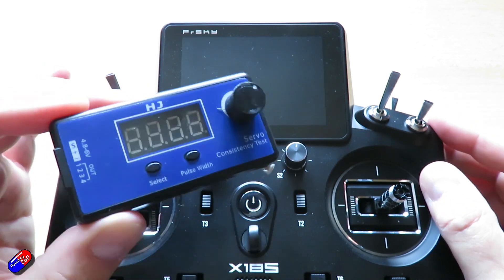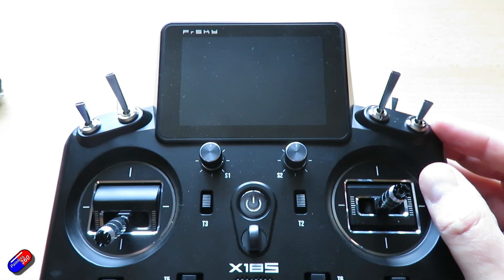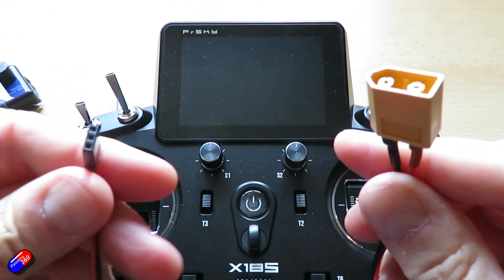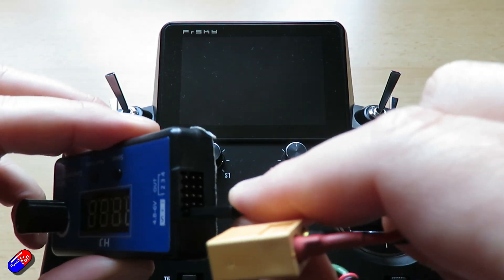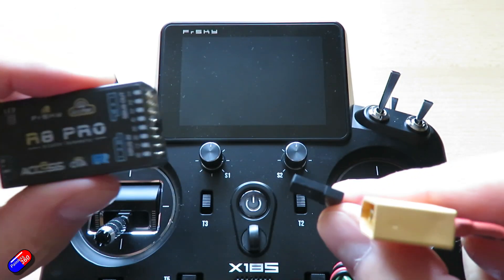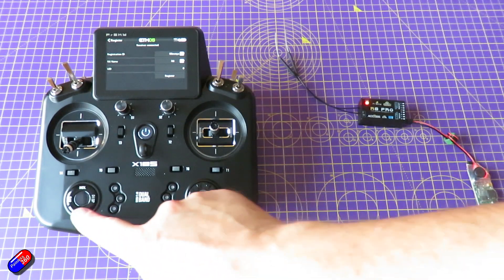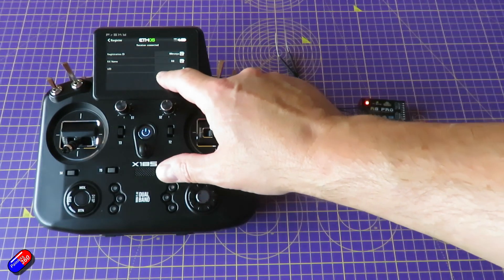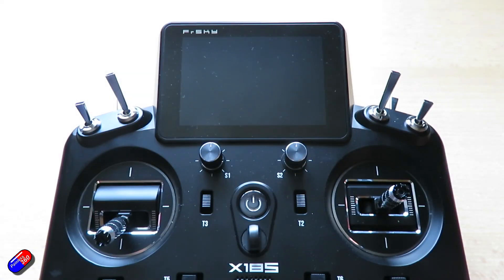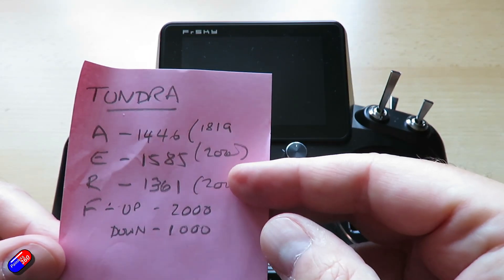If you don't have one of these it isn't a disaster because you can do it iteratively and tweak it on the plane. The other thing I'd recommend is something like this — a little five volt battery eliminator circuit that plugs into the flight battery and creates five volts. This is incredibly useful for powering your servo checker so you can power the servos to do those tests, but also to be able to power the receiver so that rather than having to plug the throttle in you can do it from this little battery eliminator circuit. I've gone through my model and written down what the middle channel values are for my aileron, elevator and rudder so I know what the numbers are.